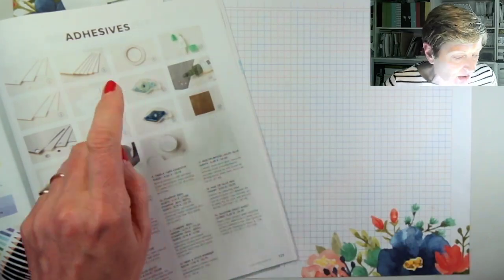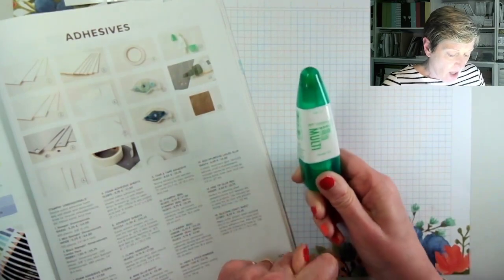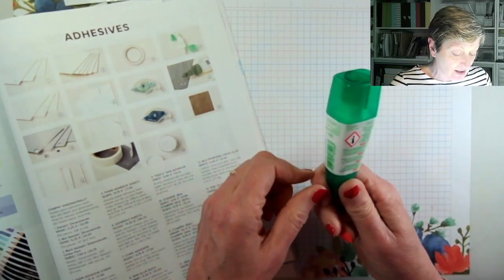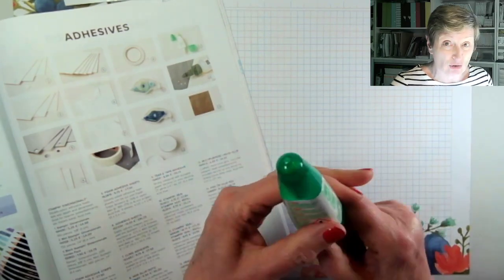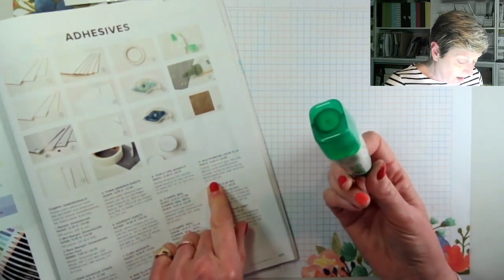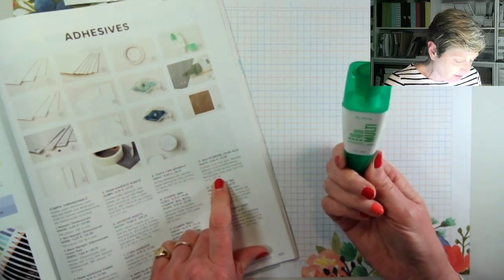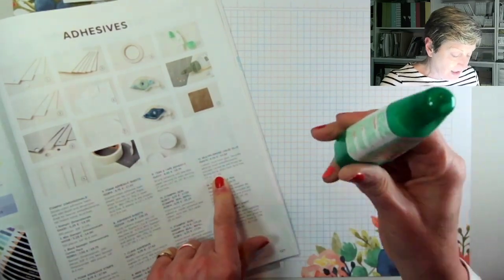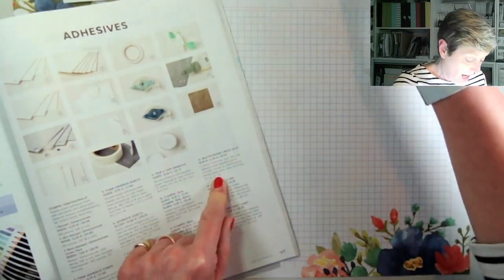Next on my list is my all-time favourite adhesive: multi-purpose liquid glue. It's not a large pot, but it lasts forever — I reckon I get through one of these in more than a month, and I use it a lot because I'm doing demonstrations all the time. You get 0.9 of a fluid ounce or 27 millilitres. It's acid free, so it's great for scrapbooking, and it's only £4.50 for one of these pots. Absolutely fantastic.